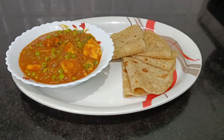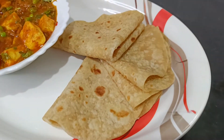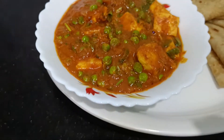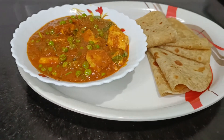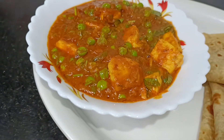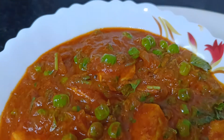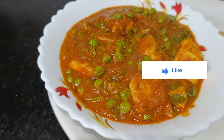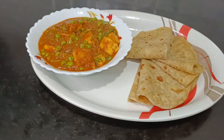It is the best combination of vegetables. If you try it, you can get more recipes for vegetarian dishes. Please try it and give a like to the video. If you like this video, please like and subscribe to our channel and share with your friends and relatives.